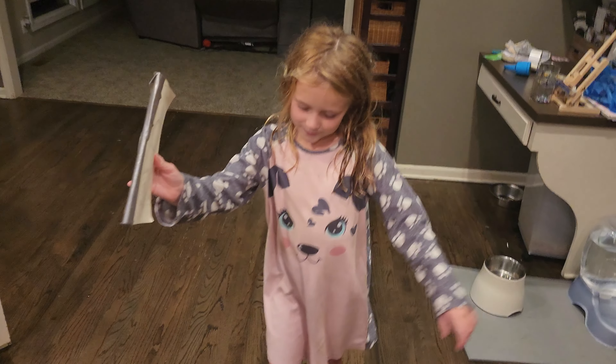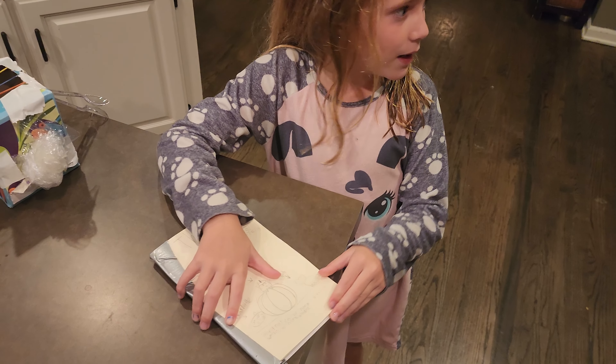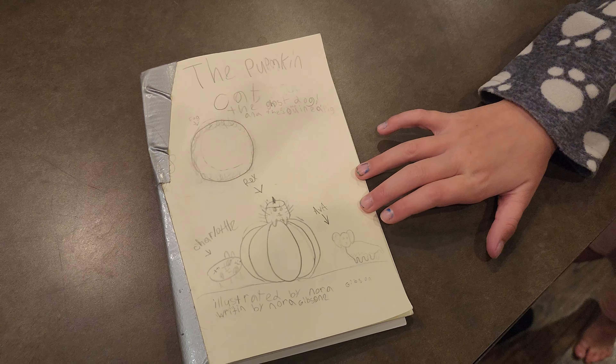Like, my book. This is the first actual book I made. It's called The Pumpkin Cat, The Ghost Dog, The Zombie Guinea Pig.